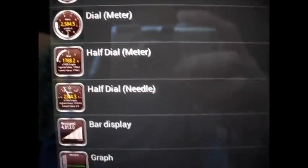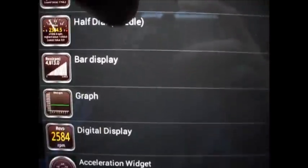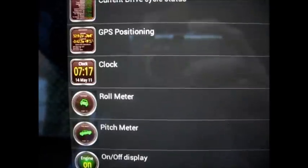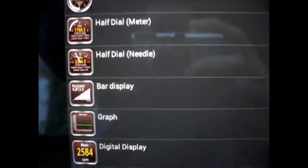You just hold it down, choose 'add display,' and then you're presented with what kind of display you want — dial meters, dial gauges, half dials, bars, graphs, digitals. Tons to choose from, so customizing this is limited only by your own imagination. You can lay out any number of these and any different types on a page.